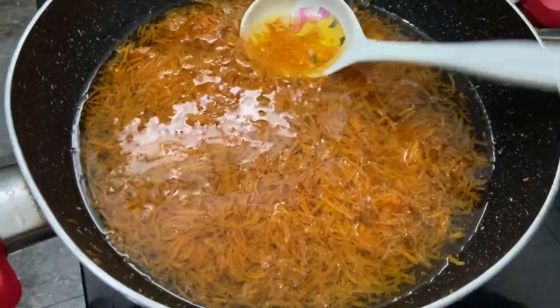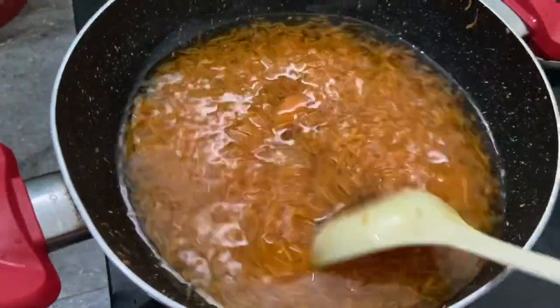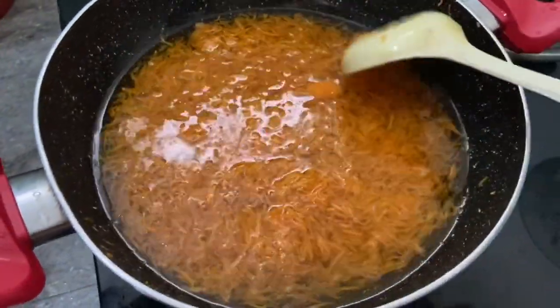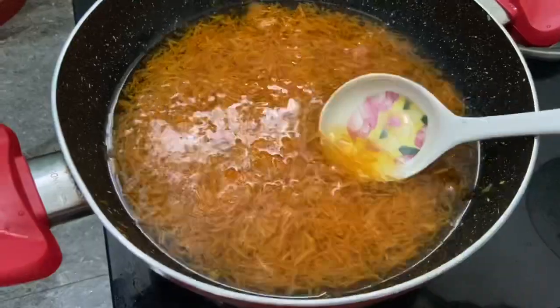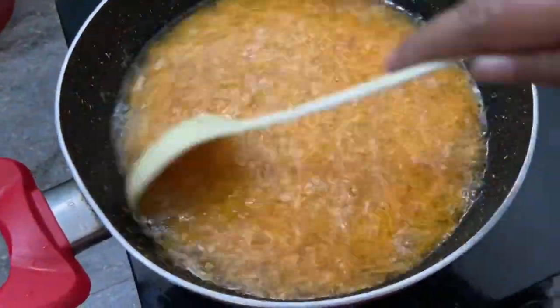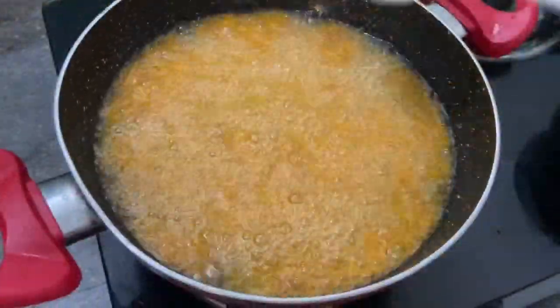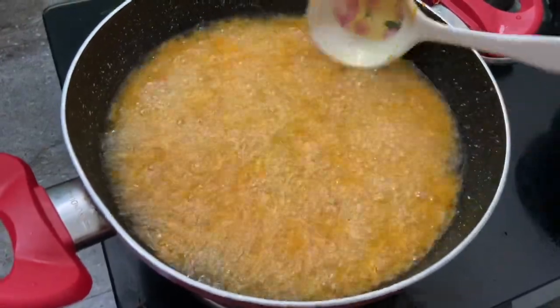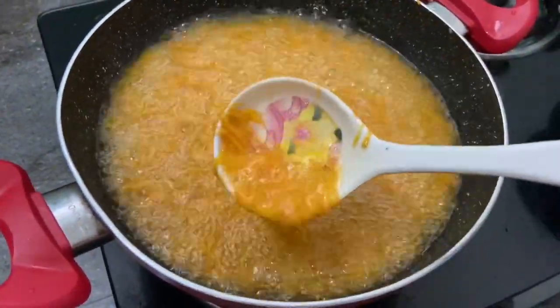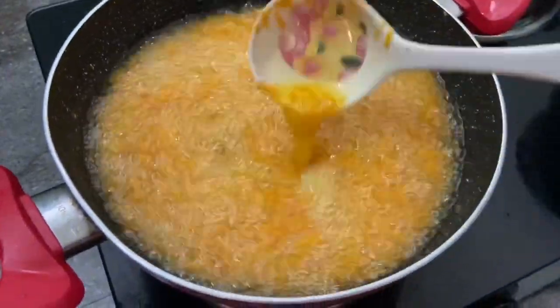Then we will add a medium level of carrot and add a little bit to it. Now we will add a little orange color to it. It's a little orange color. These are the colors we have.